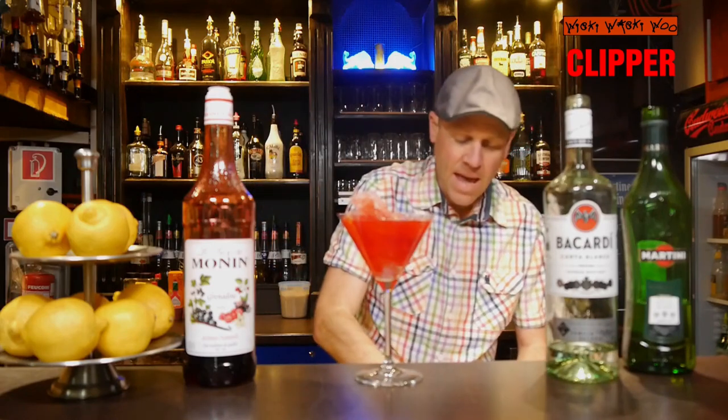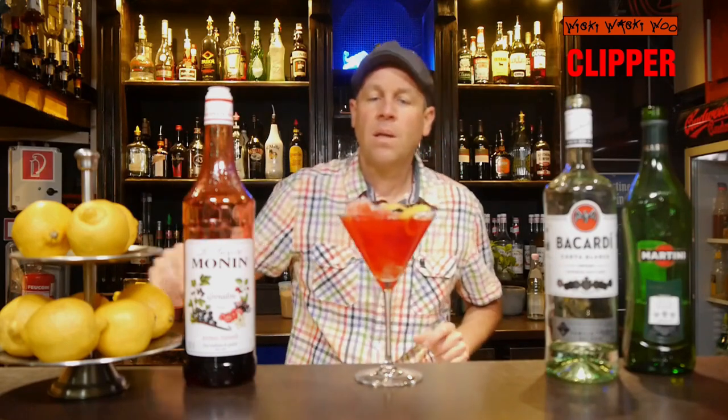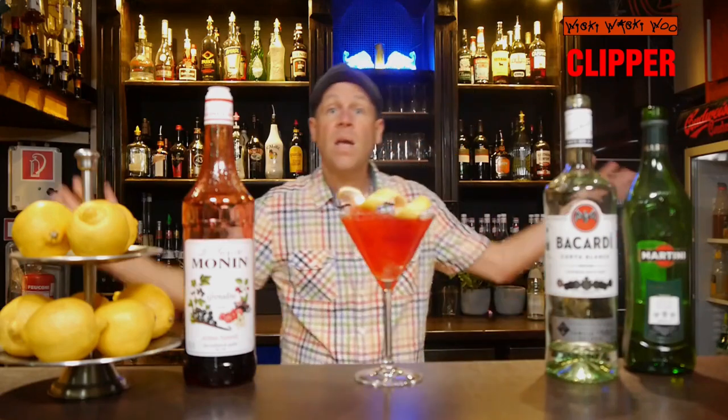And in the end I garnish it with an orange zest twist, so you can better see it. Here we are — the Clibber cocktail.